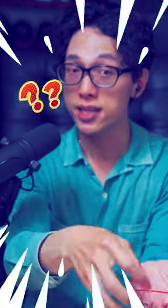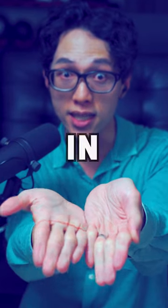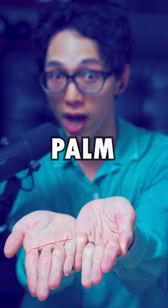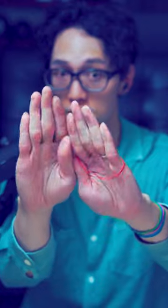However, there is something you cannot palm, and that something is a rubber band. Because every time you try to palm a rubber band, it will be seen. However, you can still do the classic palm-to-palm transfer — just like this. Palm to palm.